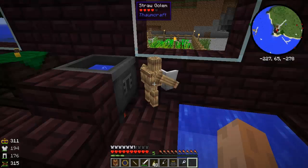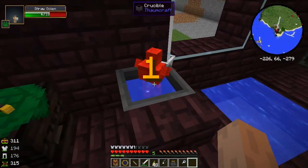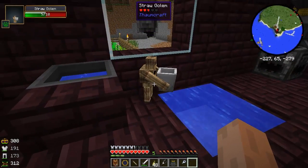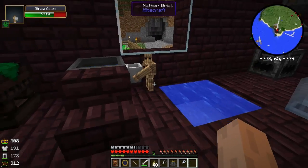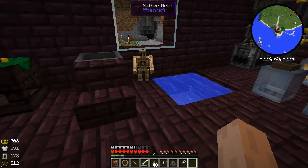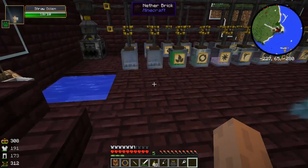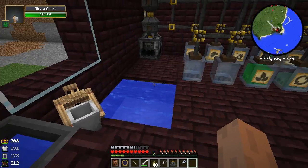So I remade the golem. If you push him too close to the crucible he's going to stand there — he will heal over time, but if he gets trapped there it's not a good place for him. I think that's what happened — I must have nudged him.